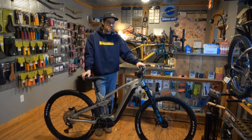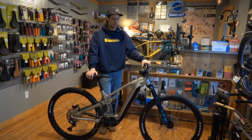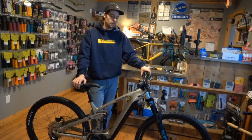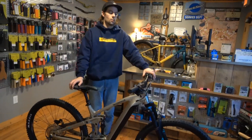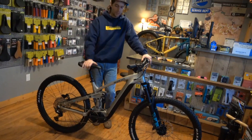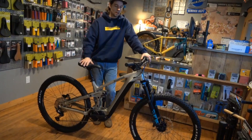Hey guys, Matt Post here at Sickle Bike Shop. Today we got super fortunate and we have a pair of the Kona Remote 130s here in stock, ready to go home with you. So these bikes are really cool — we've got a medium and we have a large.